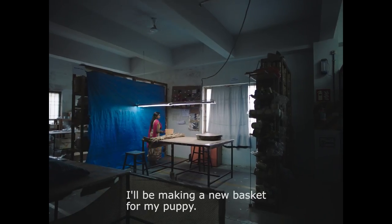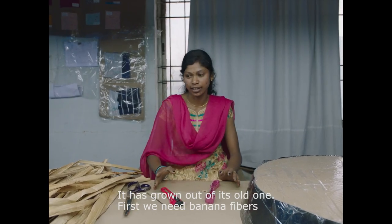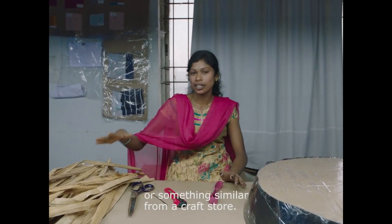My dad is going to show you a basket. He's going to show you something here.